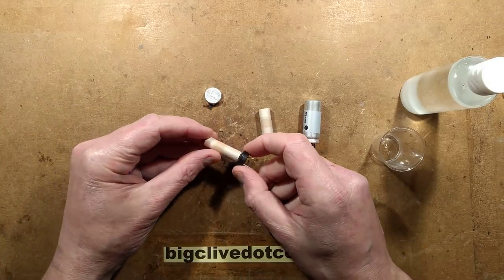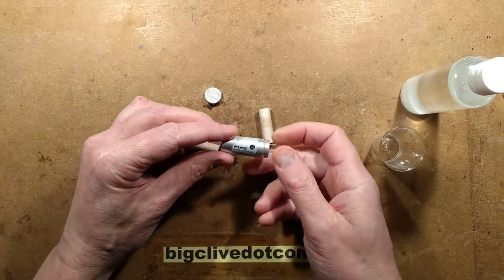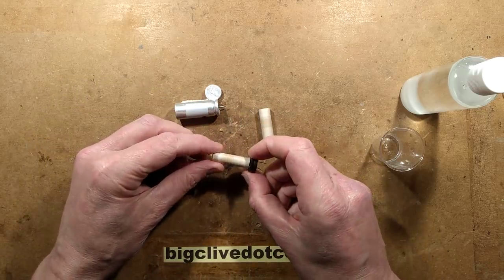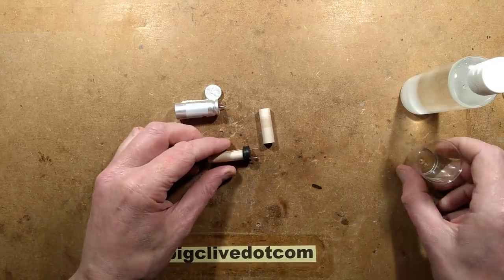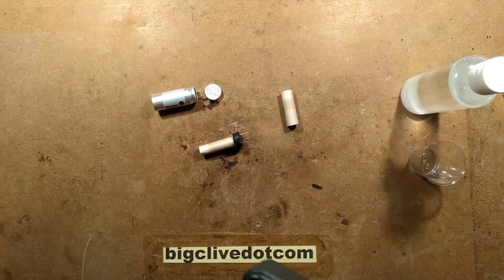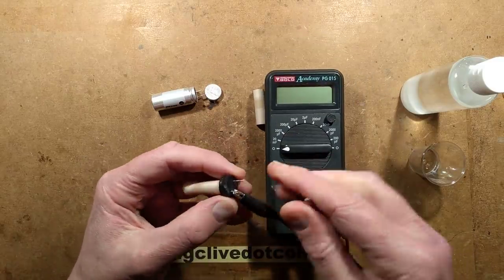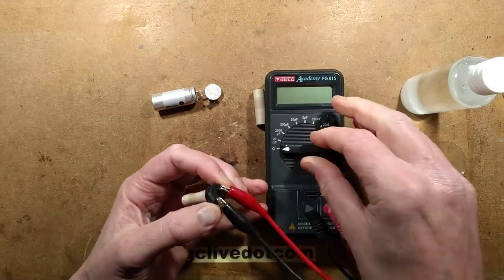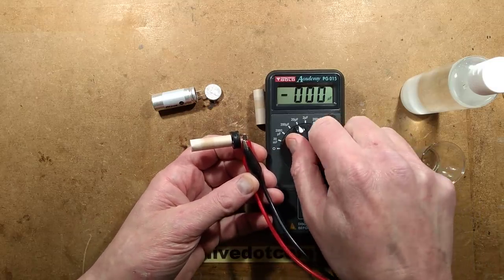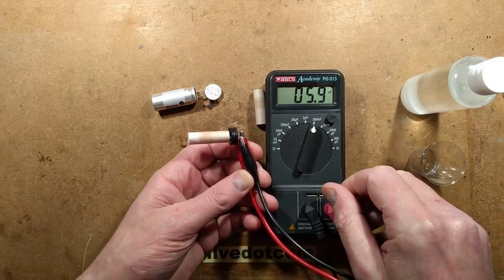In a recent video I took apart a fake product which contained fake capacitors which I've never seen before in this particular style. They were basically pretty much real capacitors but completely dry inside — they had no electrolyte. They will still have a capacitance, but whereas it should be thousands of microfarads, let's just stick a capacitance meter on this and actually see what it is. It should have measured thousands of microfarads, but because it's dry and it's just layers of metal next to each other, it's just under six nanofarad.